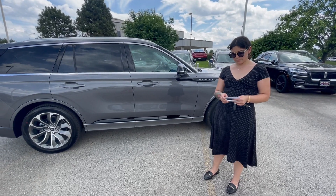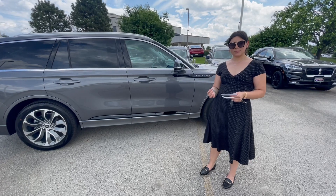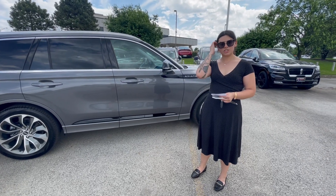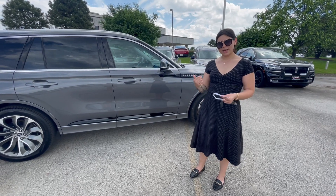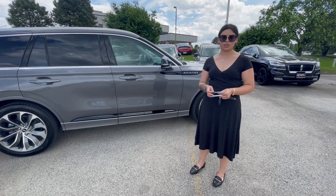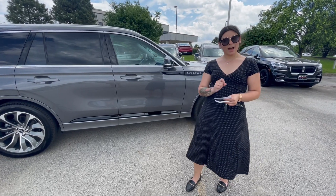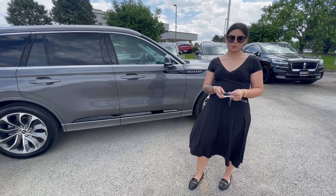If you know about the Lincolns, you know that we have all of our drive modes — your standard normal, conserve, and excite drive mode, as well as slippery and deep weather conditions. The Grand Touring does offer two new drive modes as well: Preserve EV, which is a regenerative drive mode that assists in getting back up to 75% of electricity back into the vehicle as you drive, and Pure EV, where you'll actually be able to drive fully electric up to 21 miles with an absolutely quiet cabin space.